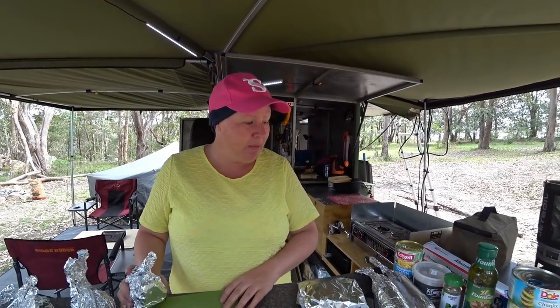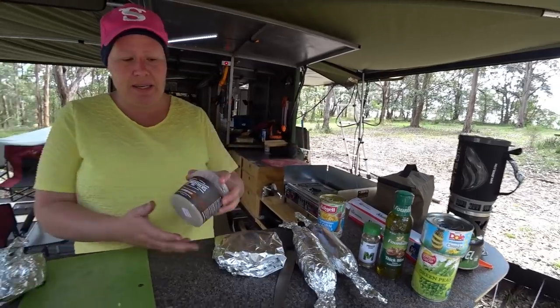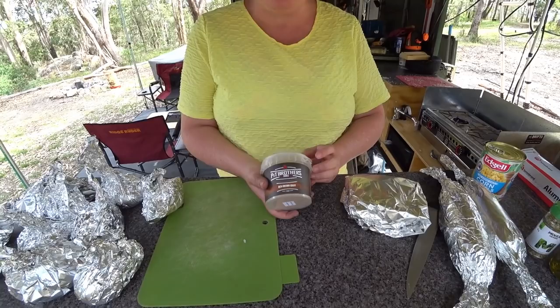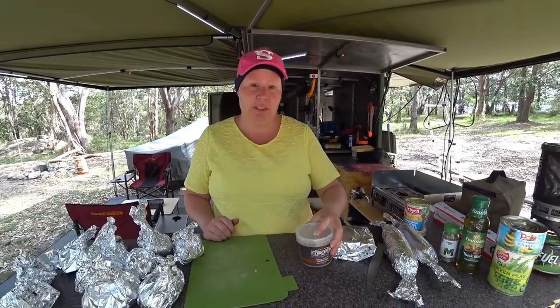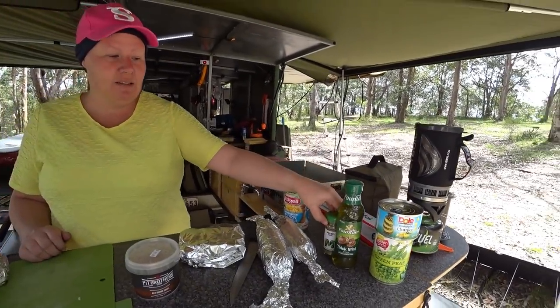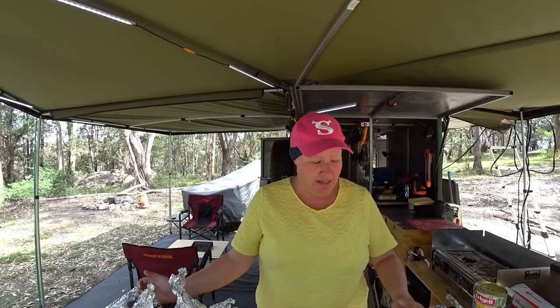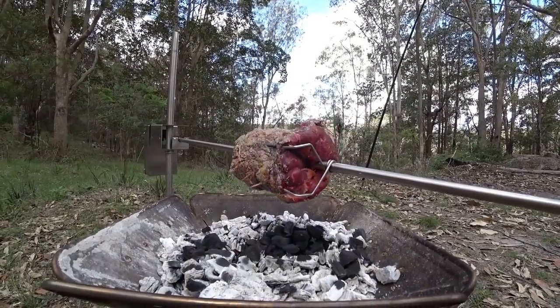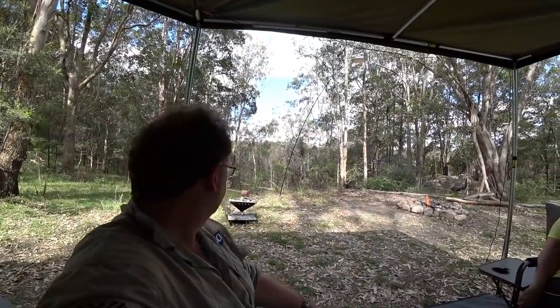We've also got the Pit Brothers barbecue brown gravy — basically you take two teaspoons and pop it in 200 mils of water and that'll give us a gravy. Then we've just got some other condiments, which are really easy. We're just making this roast as easy as you possibly can, and within a few hours we'll be eating a lovely Sunday roast.